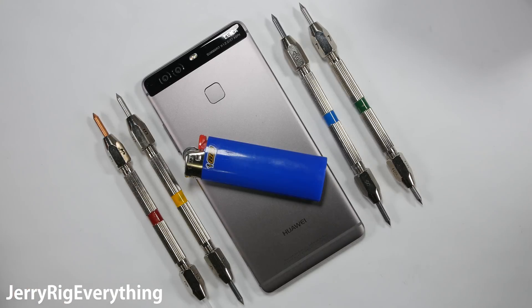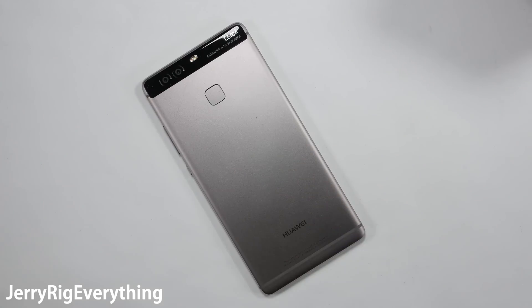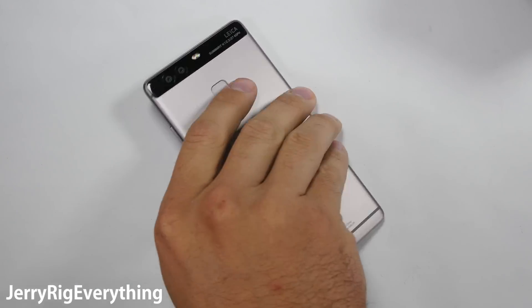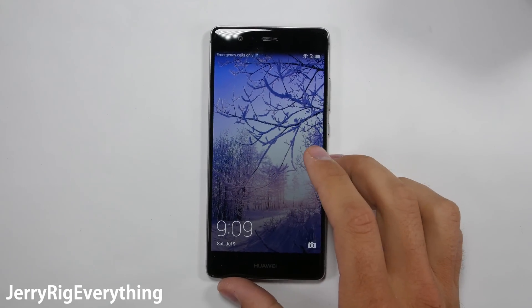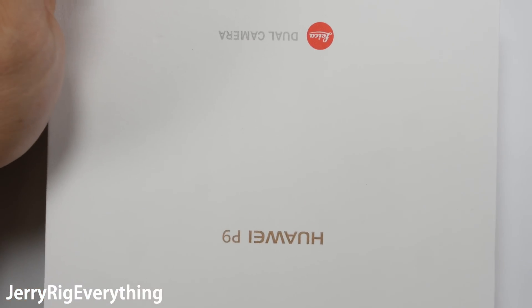This phone, the Huawei P9, was released 7 months after the 6P. Will it have the same weakness or crinkles near the power button, or were those 7 months sufficient to correct any design issues? Let's find out if the P9 is stronger than the 6P.